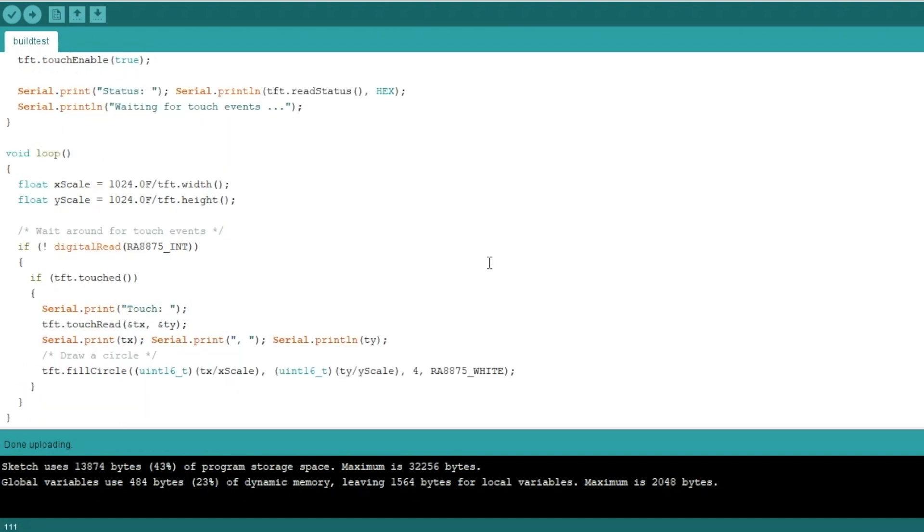We're not going to look at the loop section of this code, because it's set up for touchscreen and I'm not using a touchscreen here. It would detect where the screen was touched and then draw a circle at that touch location. Now let's upload the sketch and take a look at what we got.